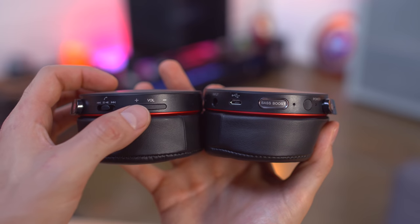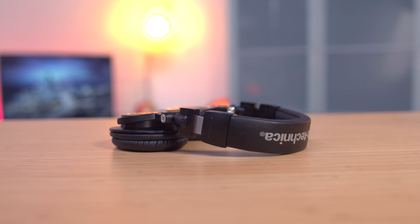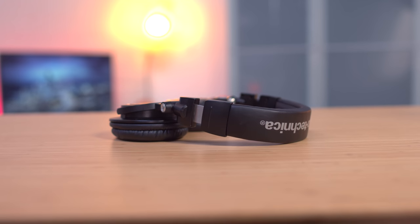The Sony MDR-XB950BT headphones are super comfortable, have inline controls and a bass boost button right on the headphones. Now if you don't care about Bluetooth or need wireless, you can't go wrong with the Audio-Technica ATH-M50Xs.